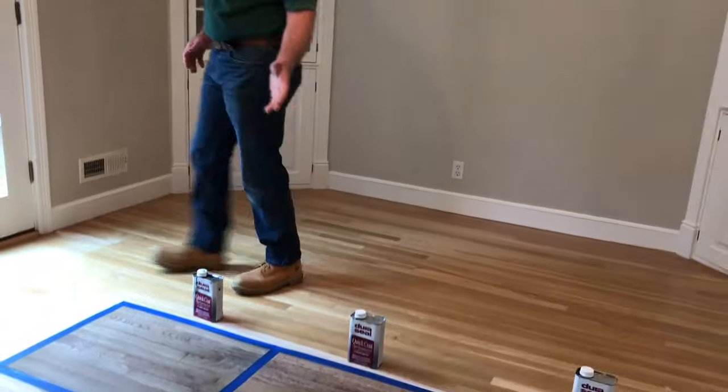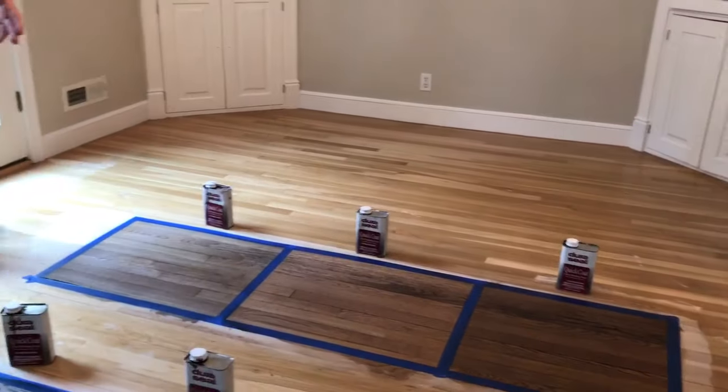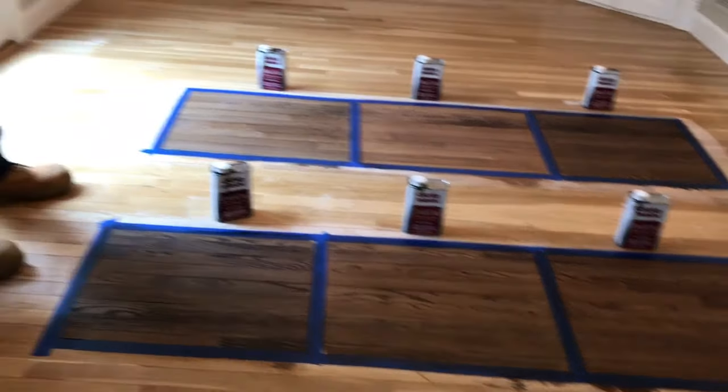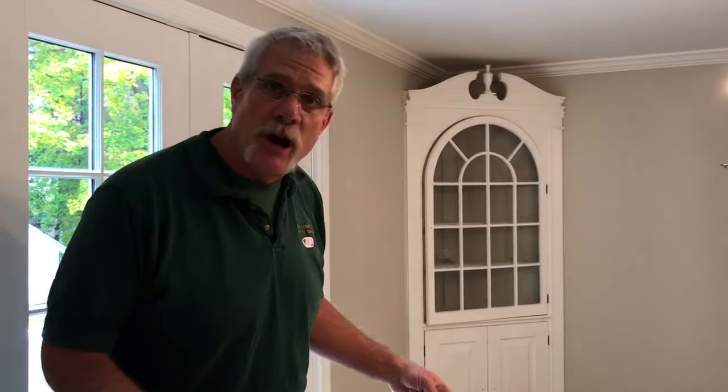We've got some great samples down here. We're using the Duraseal stain made by Minwax that's specifically for wood floors. It's got great sealing qualities and some great depth in the colors that we've got down here.